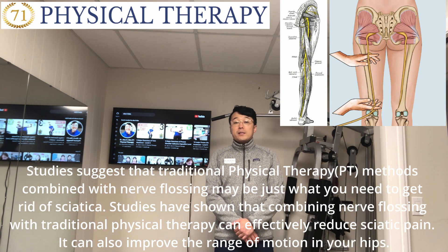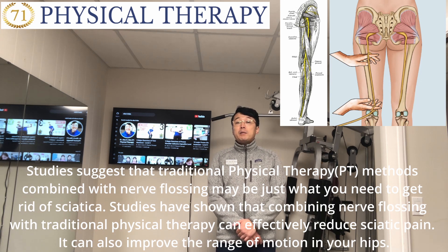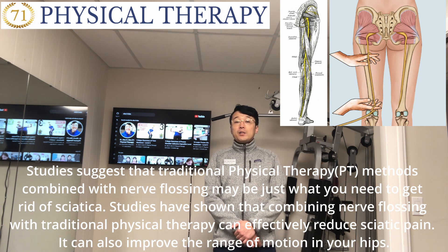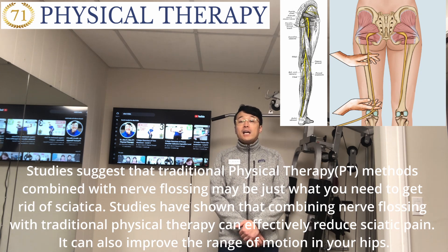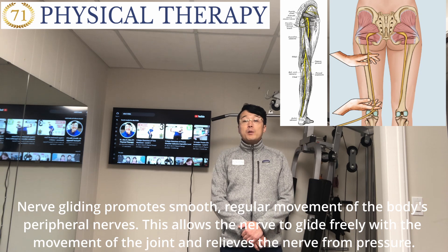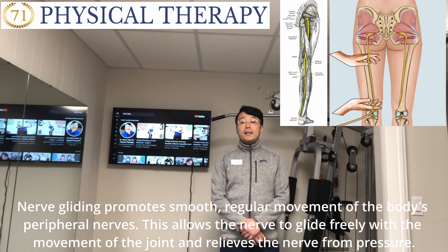Studies suggest traditional physical therapy combined with nerve flossing may be just what you need to get rid of sciatica. Research has shown that this combined approach can effectively reduce sciatica pain and also improve range of motion in your hip, allowing the nerve to glide freely with joint movement and relieving the nerve from pressure.